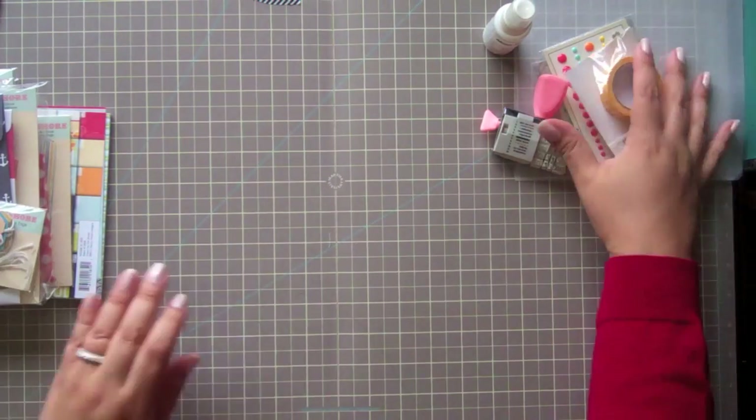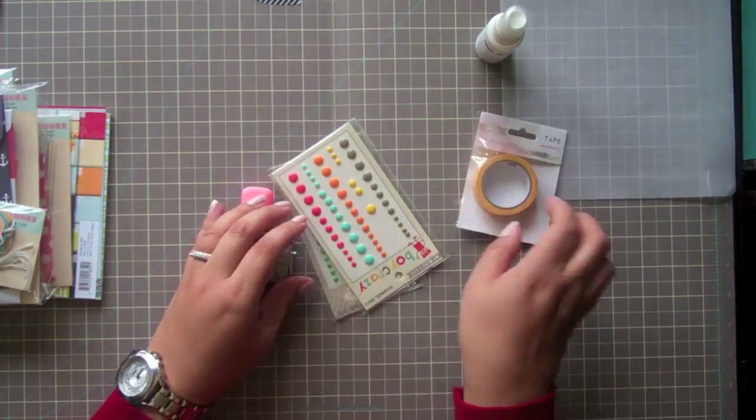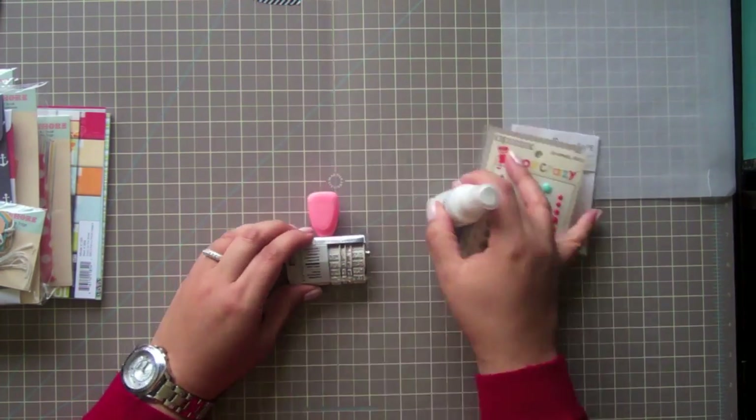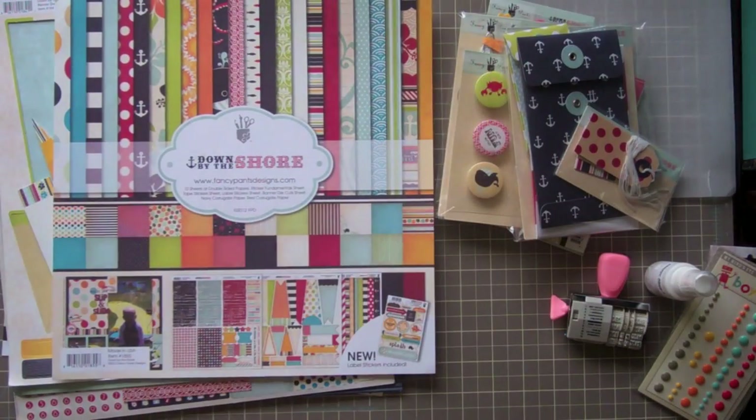These fit really nicely in the bags. I'm also going to add some anchor washi tape by Glitz, a few enamel dots, my date stamp, and blizzard white Mr. Huey.